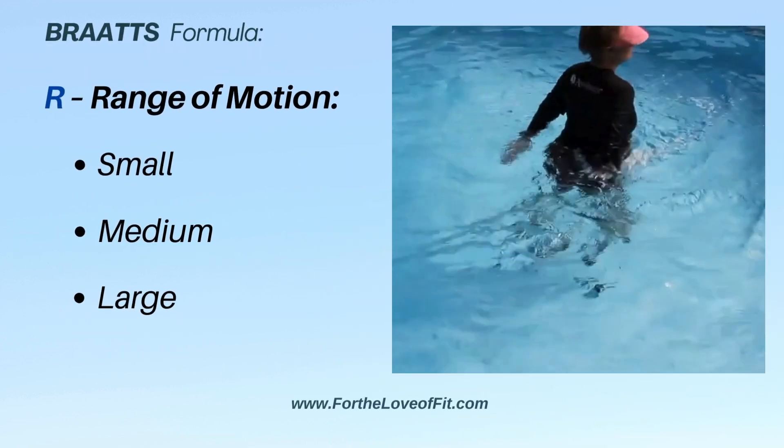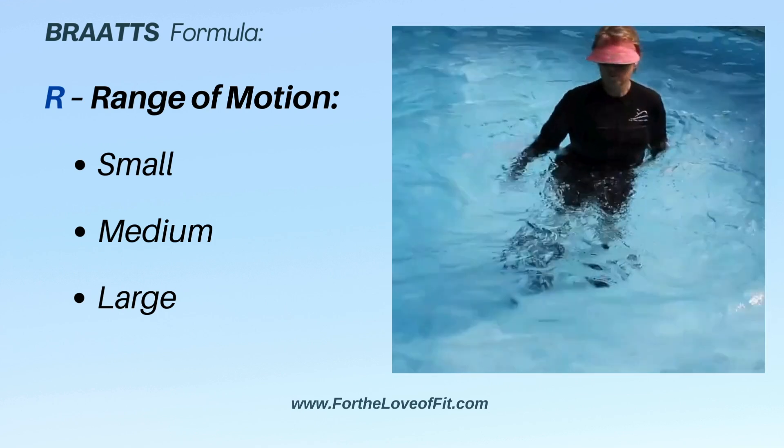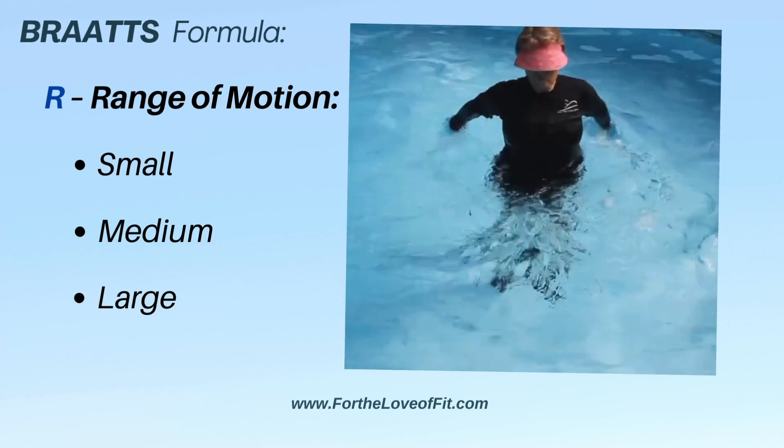Range of motion — we always favor larger. It's more work, it's functional, and it builds strength in joint actions throughout range of motion.